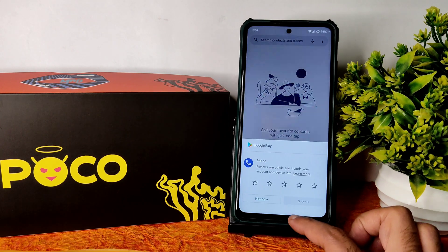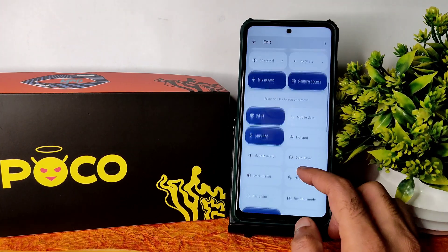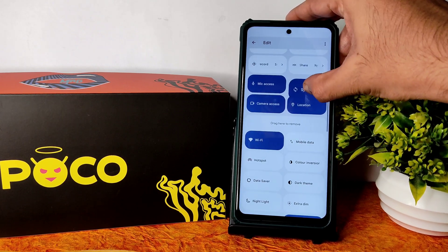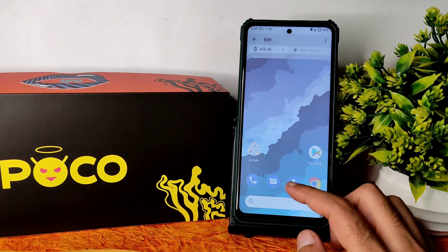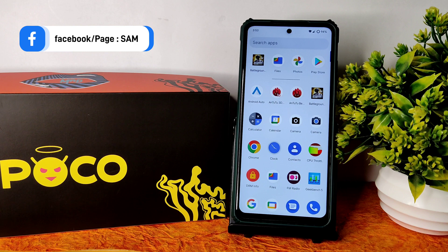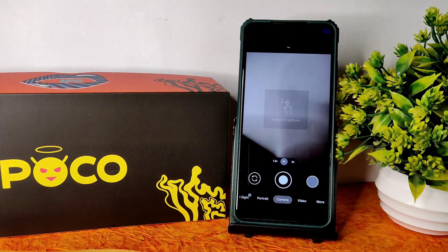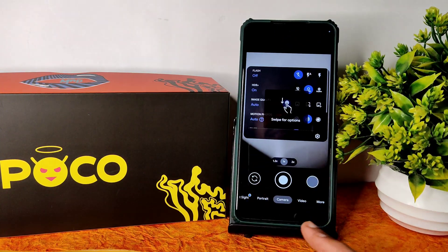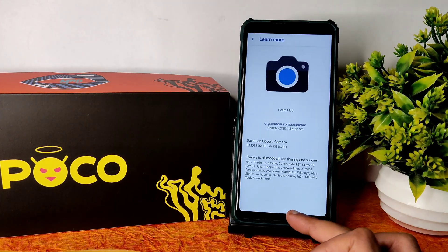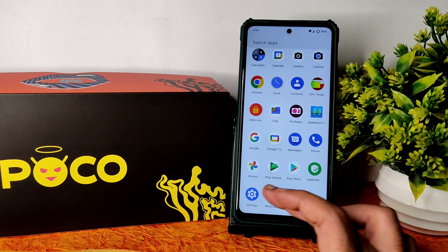The quick settings panel is very simple. You can edit tiles by dragging them — for example, removing location or sync if not needed. Coming to the camera, you can use the Google Pixel camera (GCam). I'm using the Arnova build GCam, which works fine. The 1.2x zoom and other features all work well on this ROM.